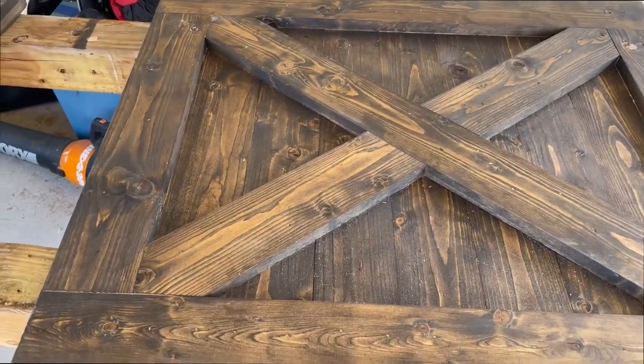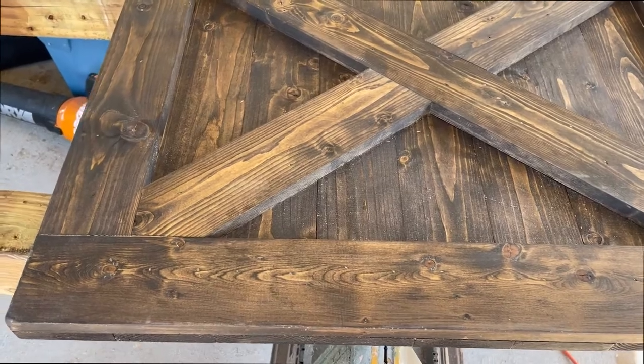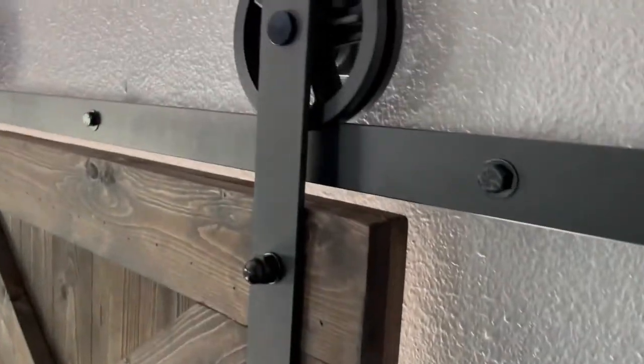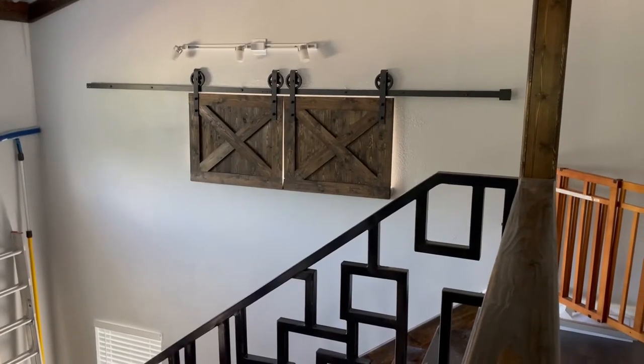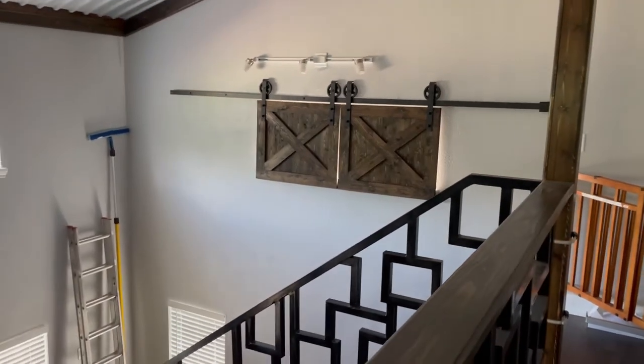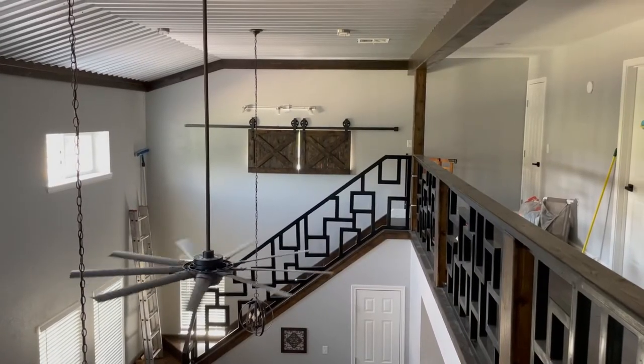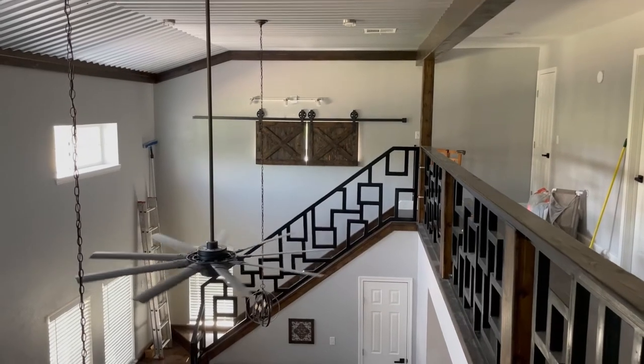I've got both doors made, so I'm going to go ahead and add the hardware. I had the holes already drilled, and now I've got them hung up. Now you can see what I'm talking about — you can see it still almost rubs a little bit, but it's not too bad. I'm kind of okay with it — it's really only one spot. Right here you can kind of see how close those bolts get to the wall. If the windowsill wasn't pushing the doors out, they wouldn't have that problem at all.